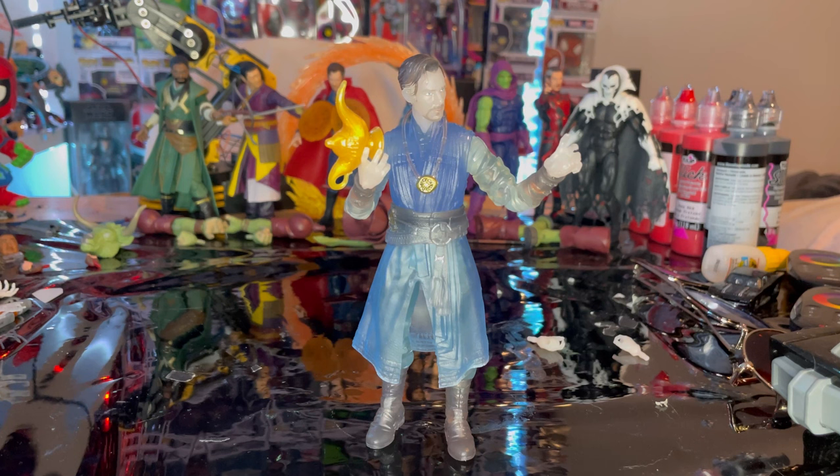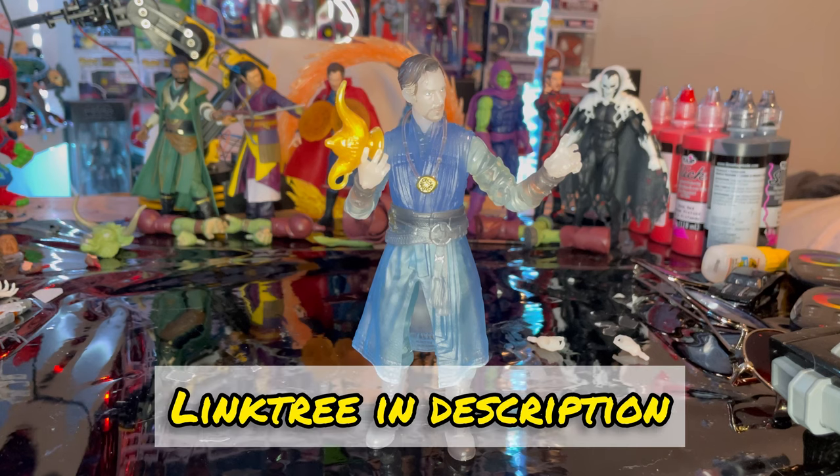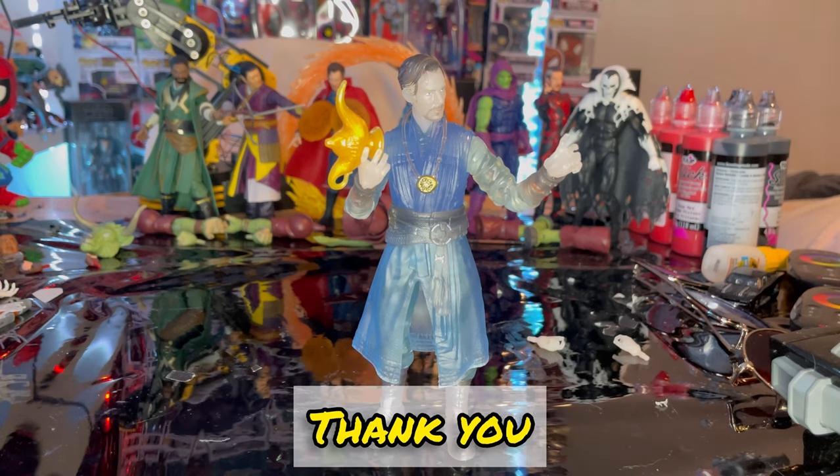Hopefully I can use this for some Astral Form projection stop motion stuff with Dr. Strange. Like I said, the only reason I really got it is because I didn't have an Astral Form Doctor Strange and to finish Rentra. He's a decent figure, but if you don't need it, don't get him. If you're going to finish Rentra, go for it — but it's not something I'm going to be playing with continuously like the other Dr. Strange figures in the background. If you guys want to check out my Linktree in the description, it'll help support me on TikTok, Twitch, or Instagram. I also do faster reviews on TikTok, so check that out — but besides that, thanks for watching.